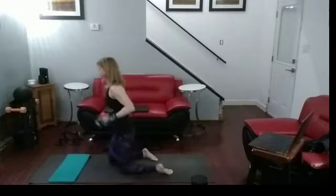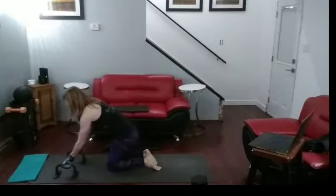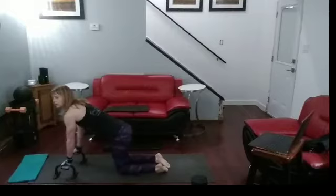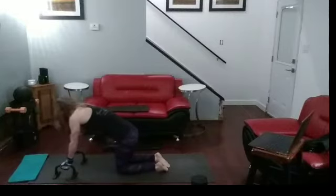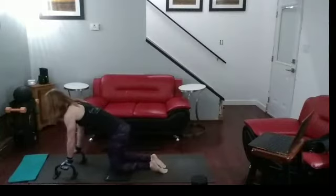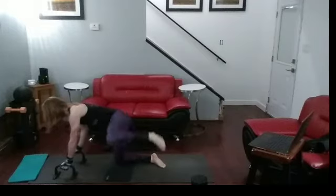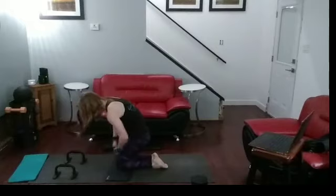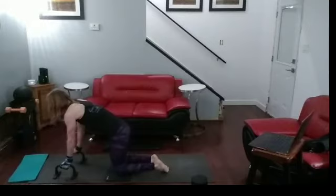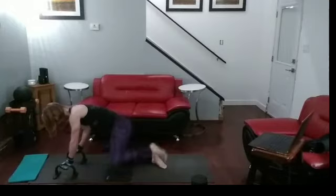I'm going to use the push-up bars so there's less wrist strain. I'll stay up for them. Fire hydrants — I need a mat on my knees. Ready? Go. One, two, three, four, five — hold on, I don't like it when it moves. Let me put it under one knee. It makes it harder too. Five, six, seven, eight, nine, ten. What a big difference when you do it that way.